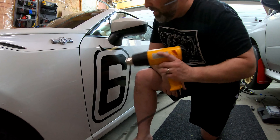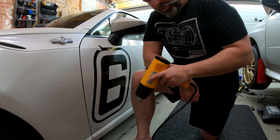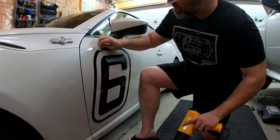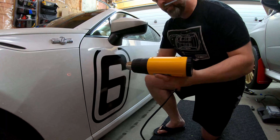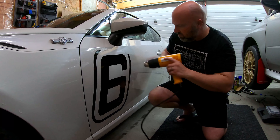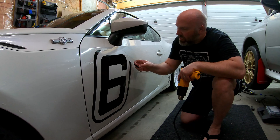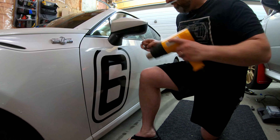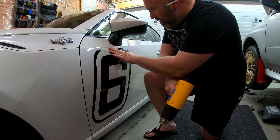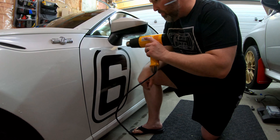Oh yeah, it's way hotter. That'll do a way better job, but you've got to be super careful with these things because it can damage the paint and you don't want to do that — stickers are cheap, paint isn't. That's coming off way better, but you've got to be careful. I'm going to take it down to setting one and just give myself a little bit more time to work here.